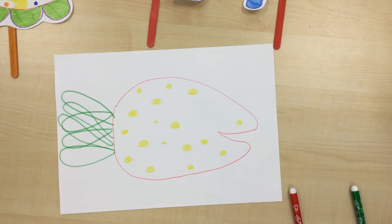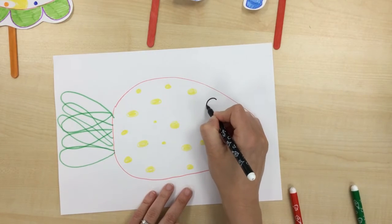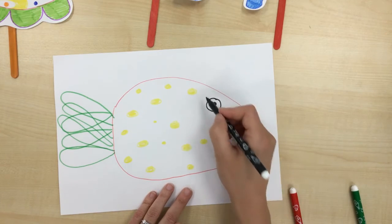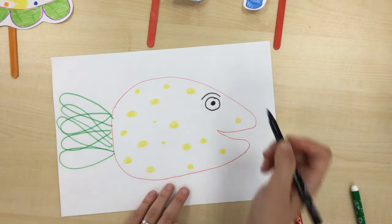I also need to draw his eye, so I'm going to do it with a black pen. I'll draw his eye and I'm going to draw him some eyebrows to make him a happy fish.